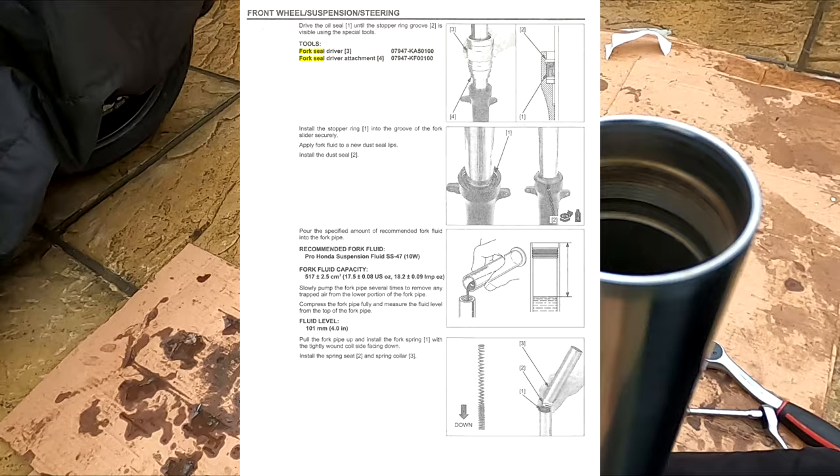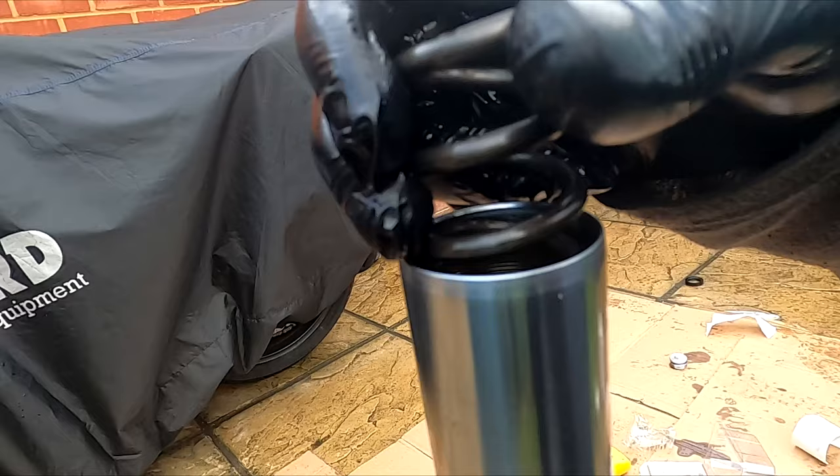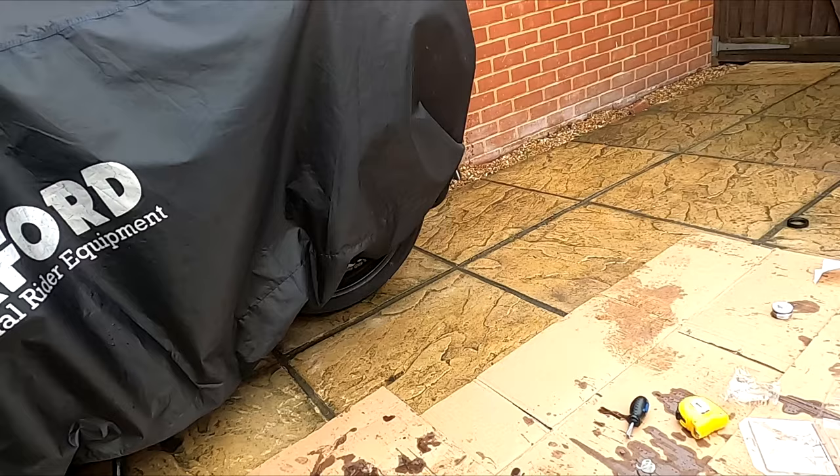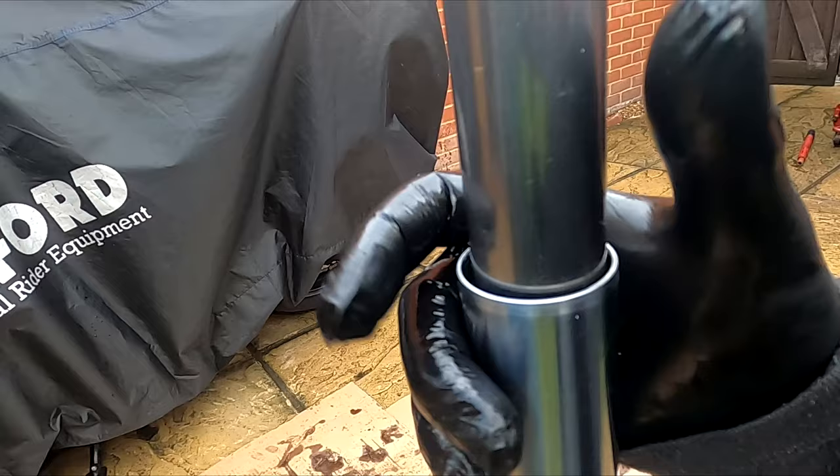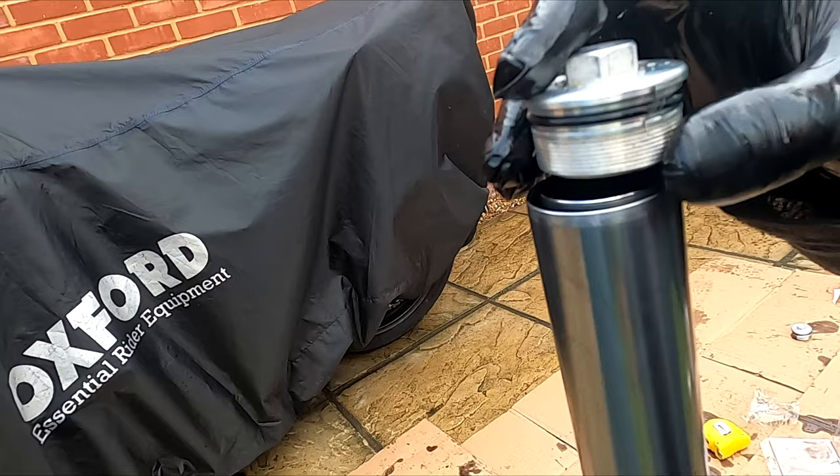Now slide the spring, spring seat and collar in as shown. Now install the top cap, pushing downwards at the same time. Tighten so it's flush.